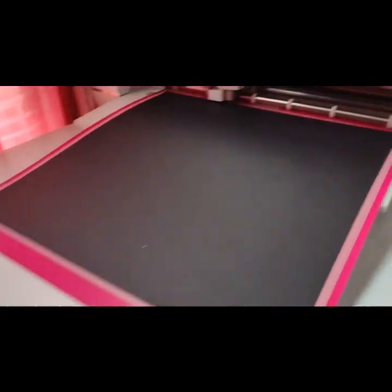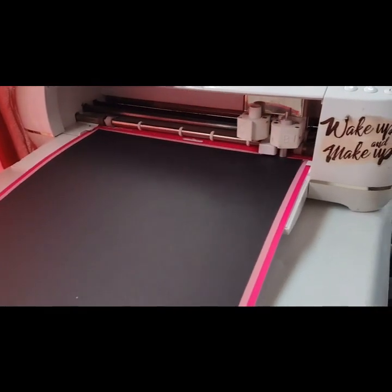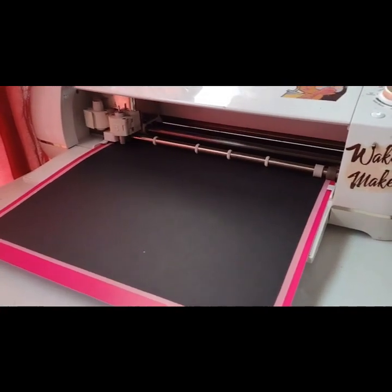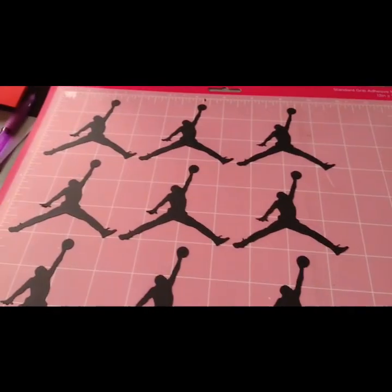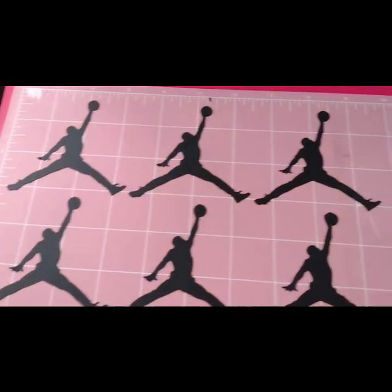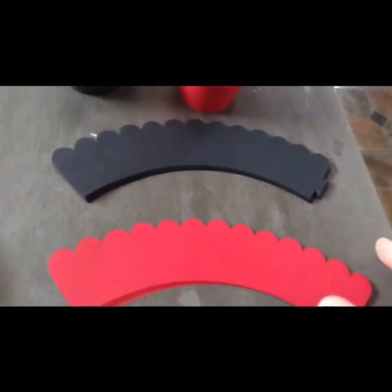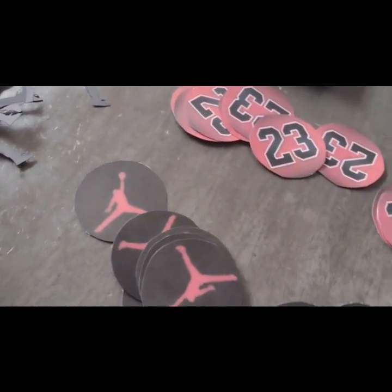Now I have my settings adjusted and it's time to start cutting them out. These wrappers are 8 inches wide and they're made from cardstock. This is how they look once they are all cut out and ready to be glued.